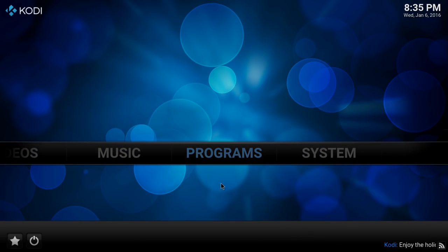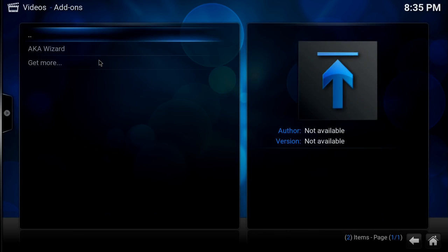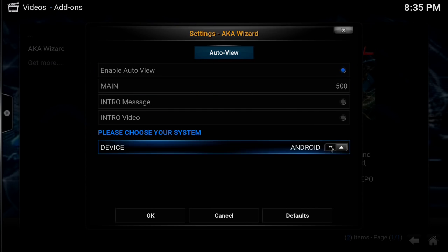We need to scroll over to where it says Videos, go to Video Add-ons, go to the AKA Wizard, and click on it one time. You want to make sure that the device you're installing this on is selected.